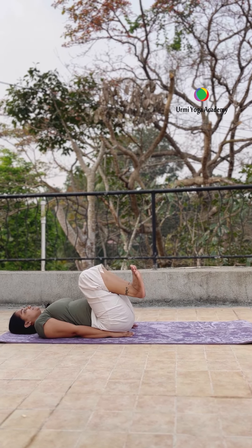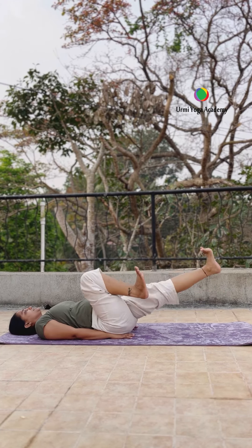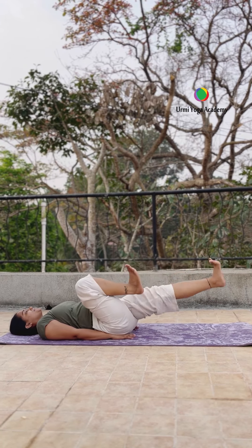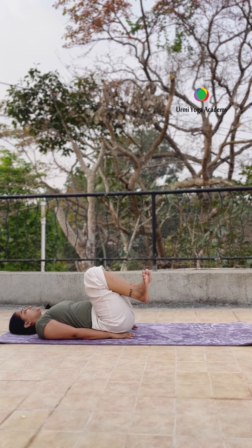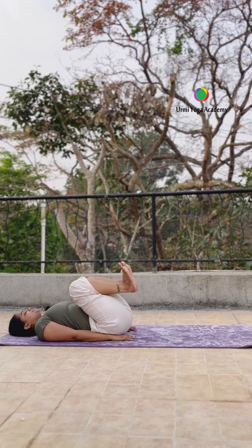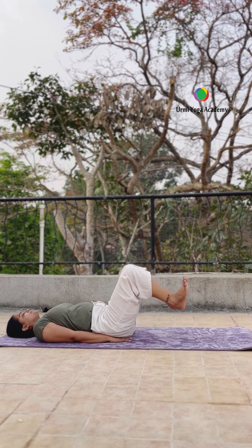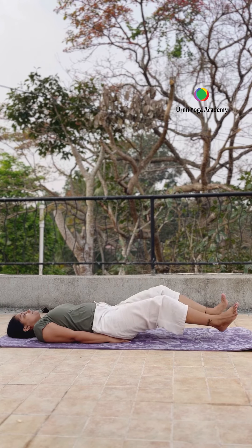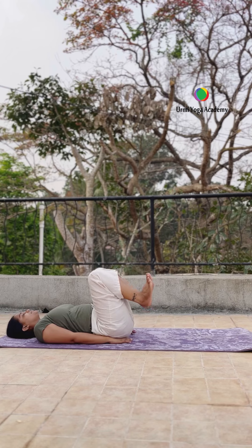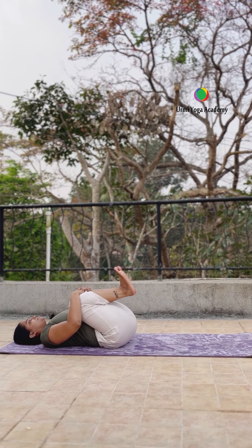Now on your stomach, one by one leg straight. Keep breathing and continue. Both legs straight, then knees bent on your stomach. Starting hai to five times kar rahe hain, but baad mein slowly aap increase kar sakte ho counting. Focus on your breath. Now both knees bent on your stomach, hold and relax your belly.